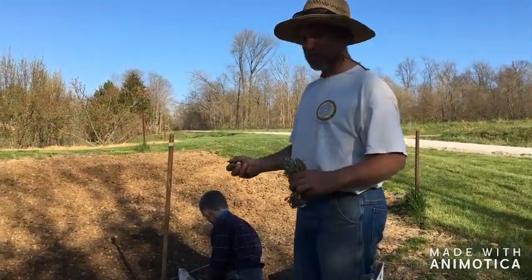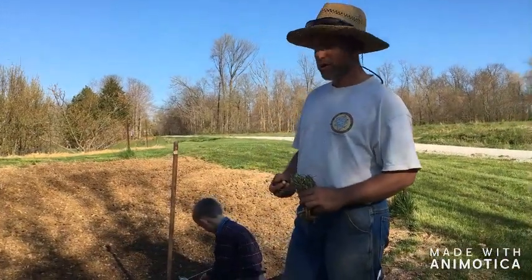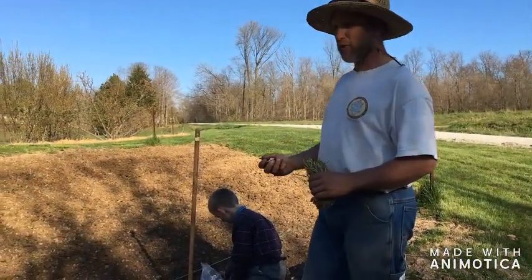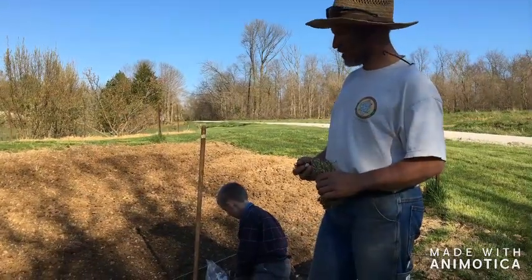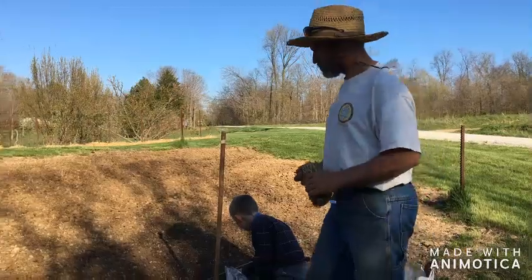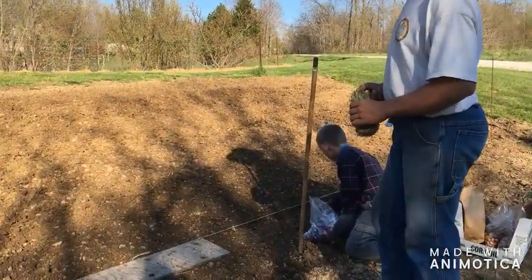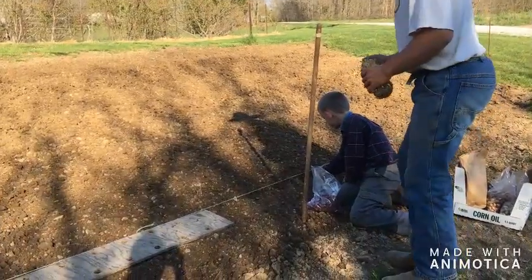Just a few tips on how we have planted these onions in the past and found it to work really well. Got the soil bed worked up pretty nice and fairly deep. And I've marked out a row — you can see the string.